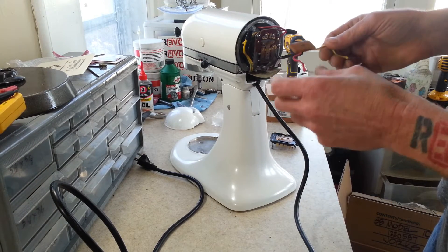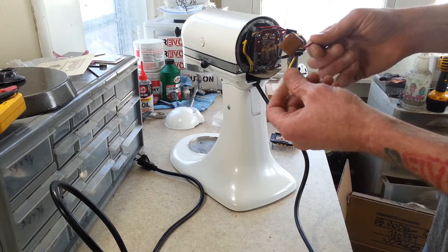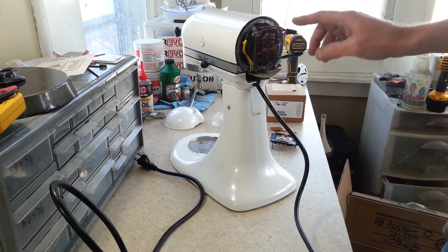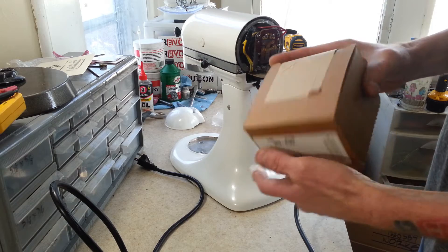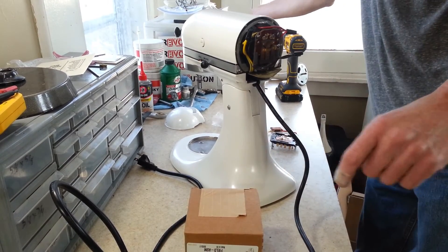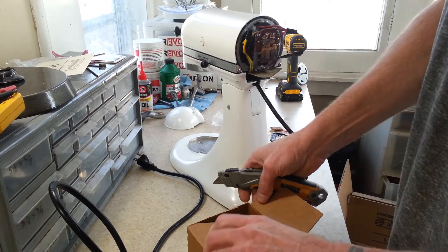The capacitor is no good — it has a dead short. These are pretty much impossible to replace. So what we're going to attempt to do now is disassemble this again, and we've got some new parts here that we're going to open up right now and check out. We're going to attempt to make this into a solid state control K45.